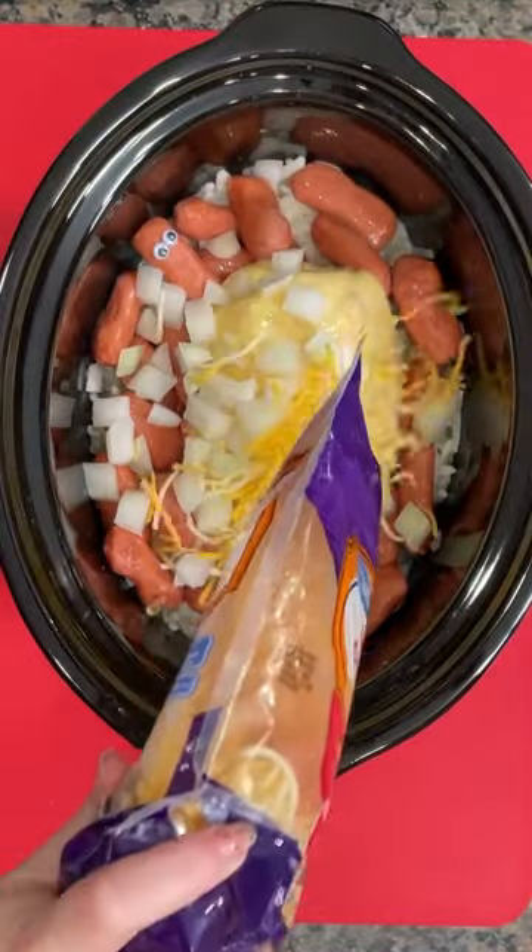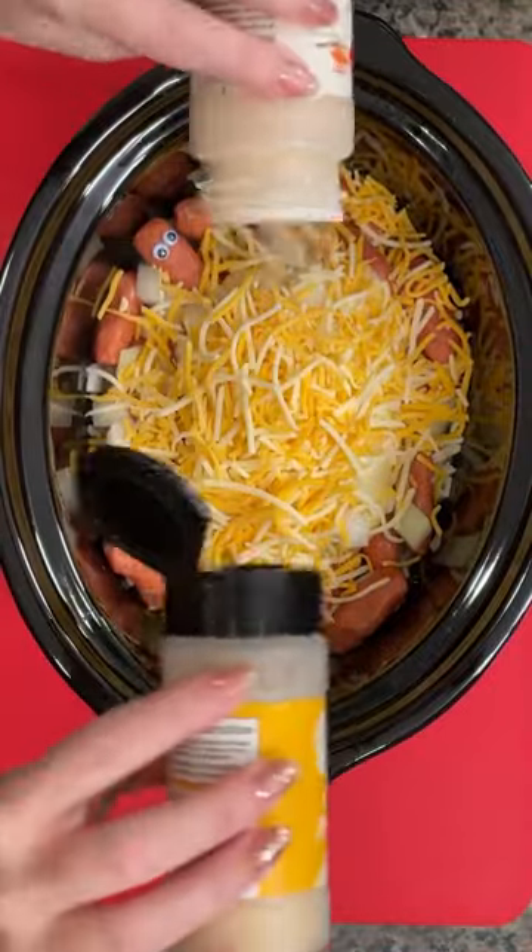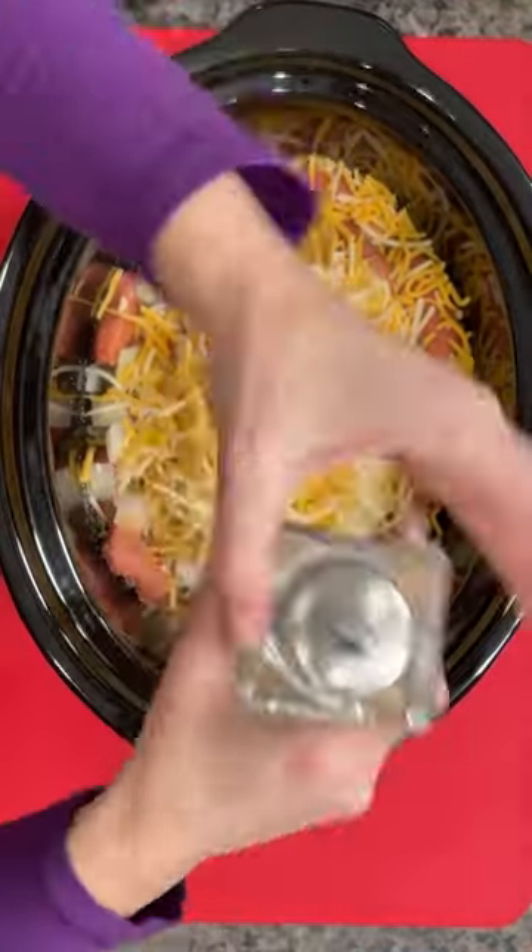This is a savory, creamy dinner — could be breakfast too. Top that with some cheese; I'm using some cheddar, some onion powder, garlic powder — throw all that in there. We need some salt and pepper too.